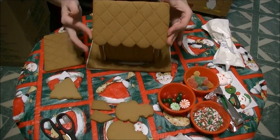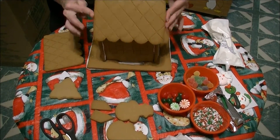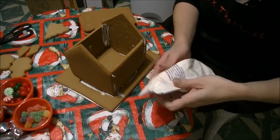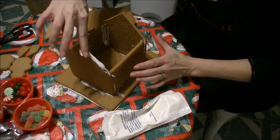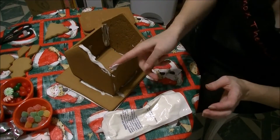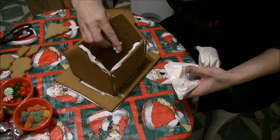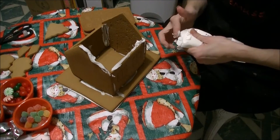This icing will dry kind of quickly because it is based on a royal icing. The little swoopy parts are going to be facing down. I'm going to put the icing on the insides of the roof panels here.